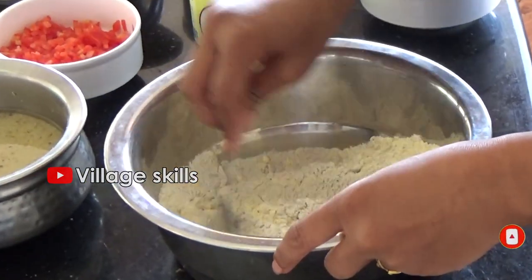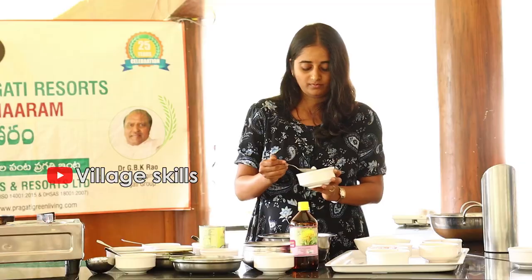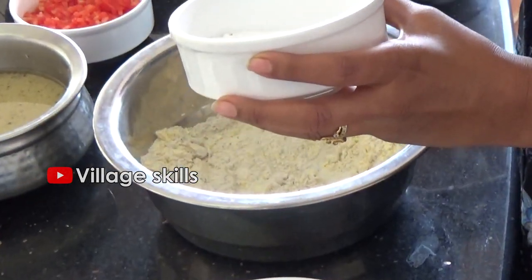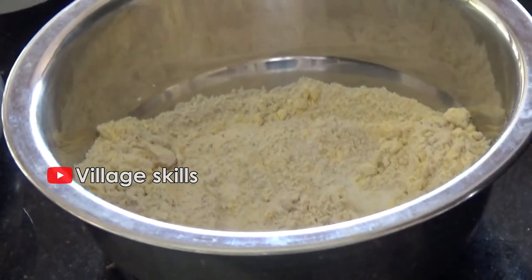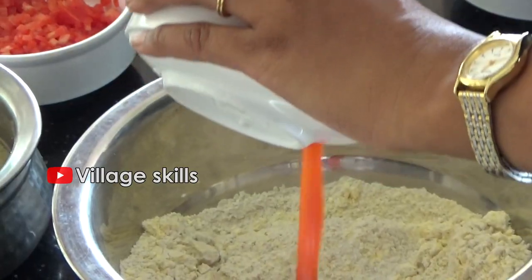Senaga pindi — chickpea flour. Add salt. Now add the tomato puree.